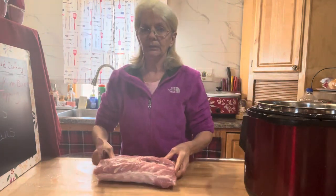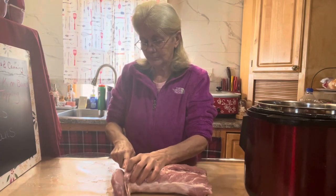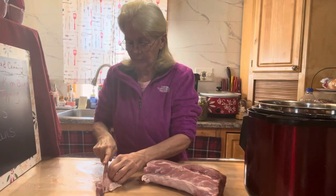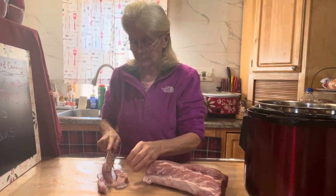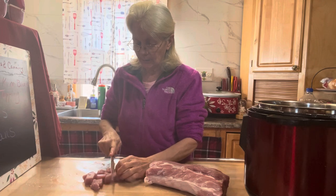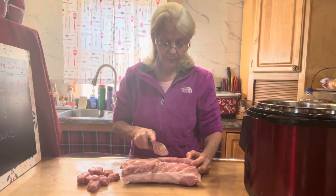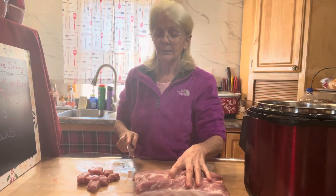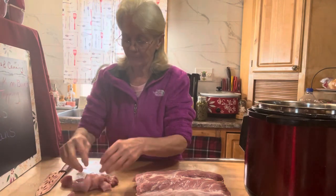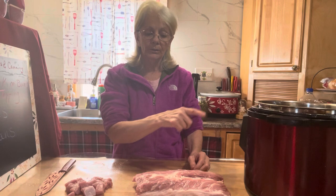I'm going to take this chunk and cube it so it'll cook a lot quicker. I'm going to cut it just like that into cubes. It'll make it cook a lot quicker — otherwise even cutting it into three sections it'd probably take a good 45 minutes in the pressure cooker. Once it's all cubed, I'll salt, pepper it, and brown and sear it in the pressure cooker.